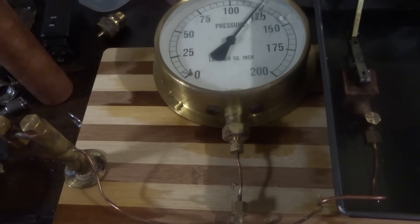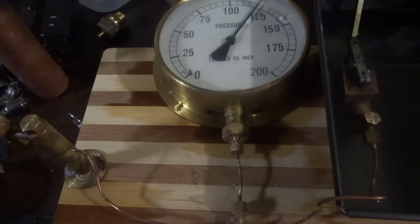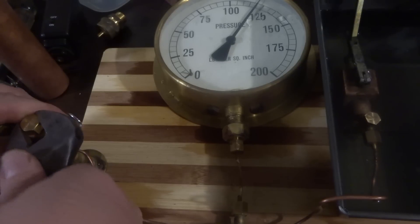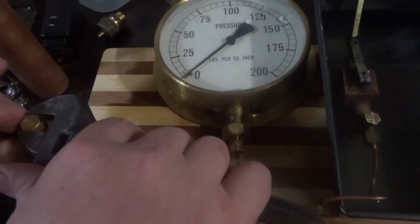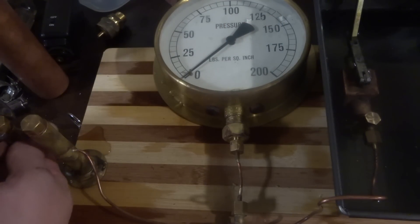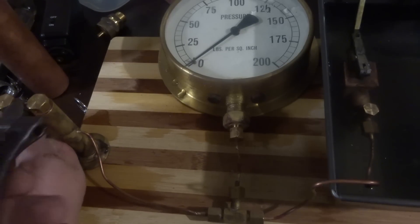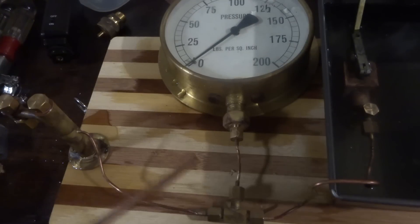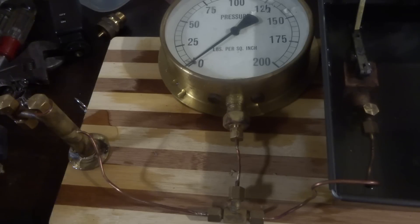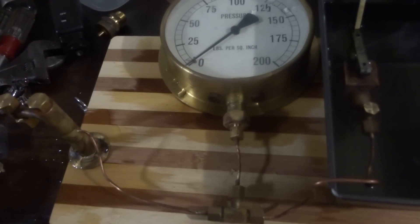So we let the pressure off and tighten it back up. Undo the banjo on the end — first job is to put a bend in this pipe. The book says to just bend it at 90 degrees, so we've done that up in the vice and that should be good enough.